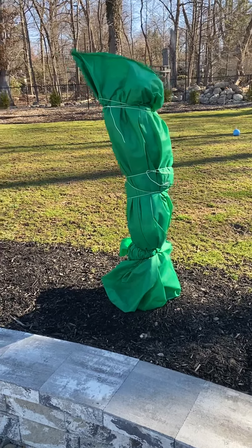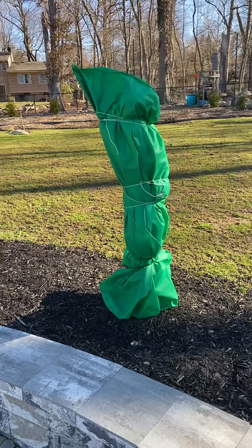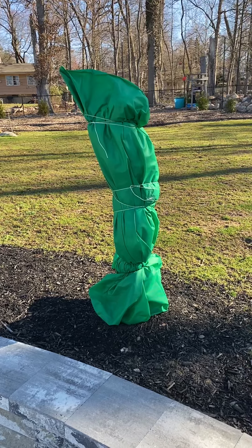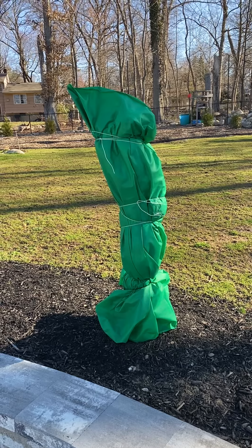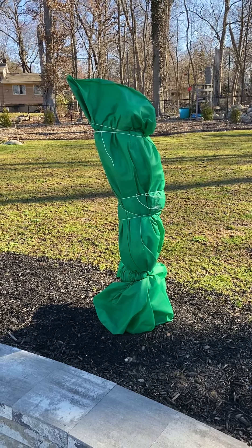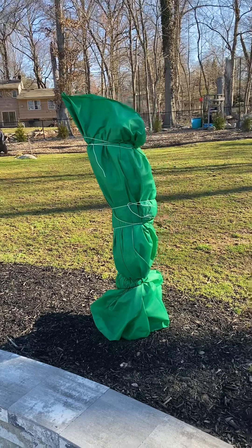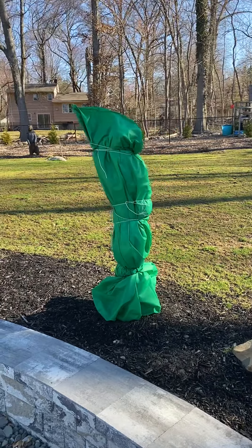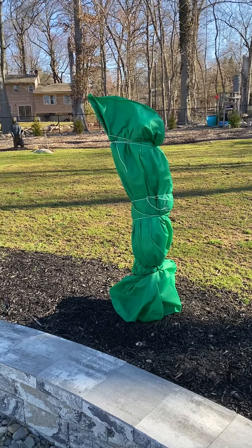Hi guys, Adam from BC Fig Farm and Fruit Orchard. Today I thought I'd share a quick video on how I overwinter my in-ground fig trees. I have a lot of people emailing me and texting me asking what I use, how do I preserve them in zone 6b, how do they not die. So today we're going to go over some of the in-ground methods I use compared to what other people use to protect their trees during the winter in northern New Jersey, zone 6b.